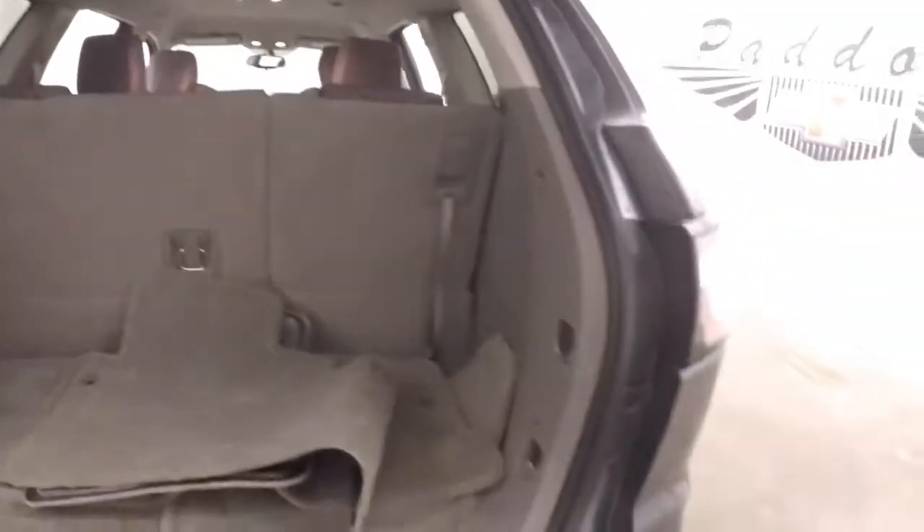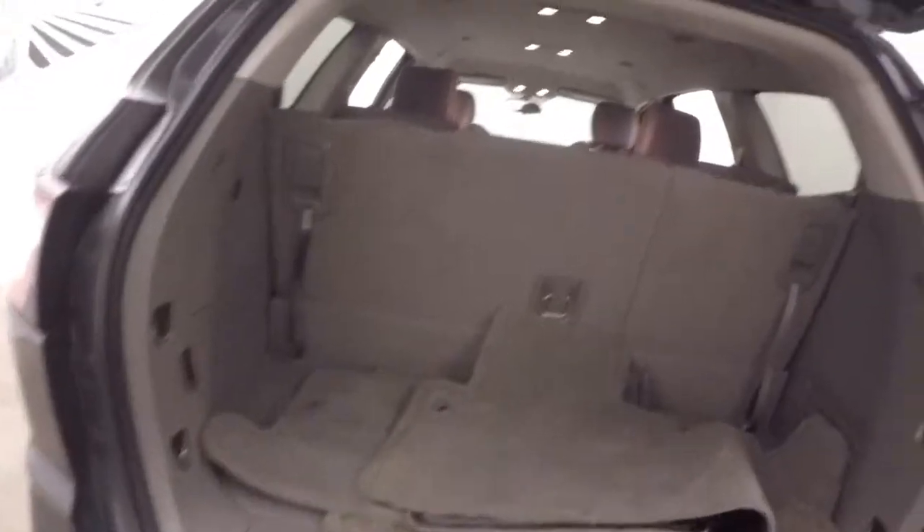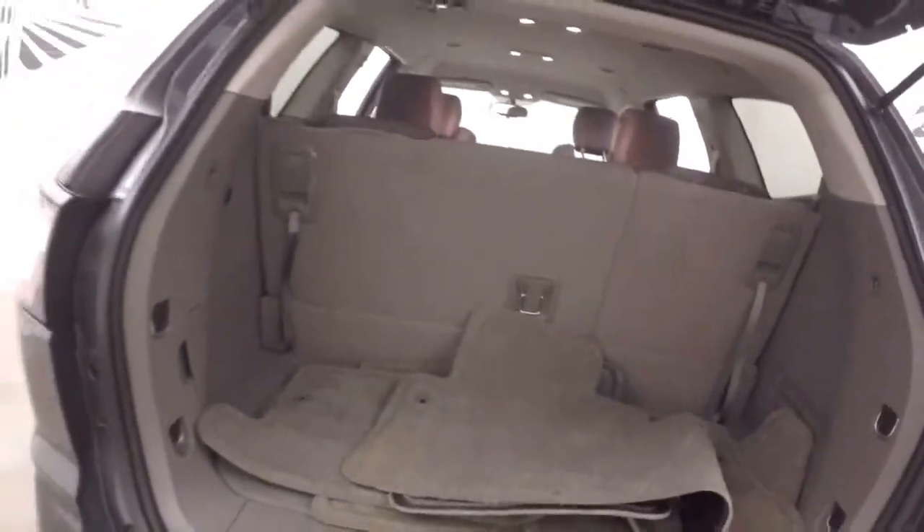Got your third row seating. Got all your floor mats here in the back. Got plenty of cargo space though — fold the third row seating down and more than double your cargo space.